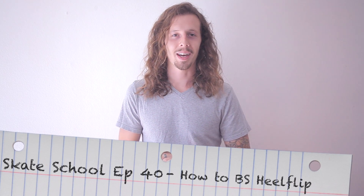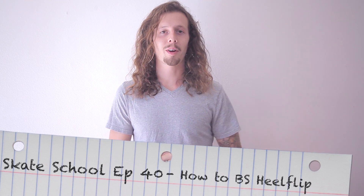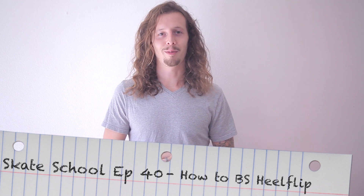Hey guys, Zach Weil here. Welcome to another episode of Skate School. In today's episode, we're going to be teaching you how to backside heel flip. So grab your boards and let's get started.